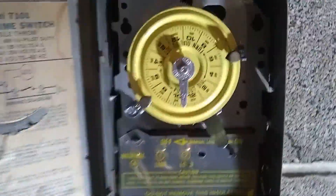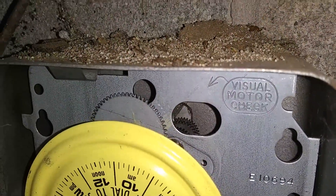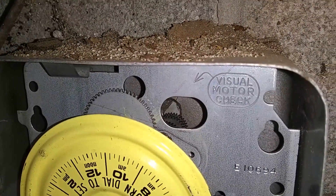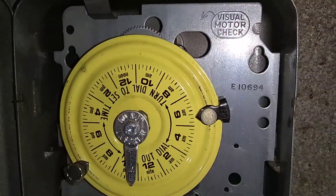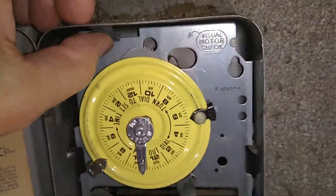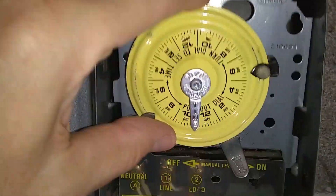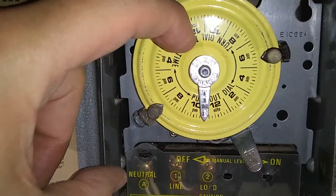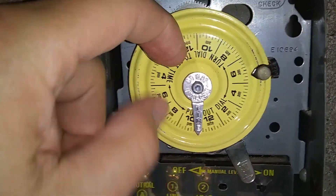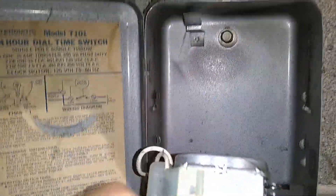First, I'll take a peek at the gear in the back. There is a gear that is turning clockwise, and I'm going to press this part to release the timer. It's got three points of support: this one in the corner, the other one, and the top one. Remember to turn off the circuit breakers — you don't want to do anything under voltage.